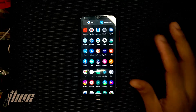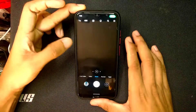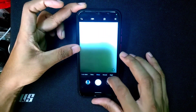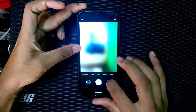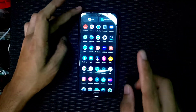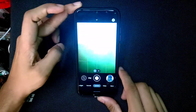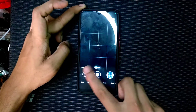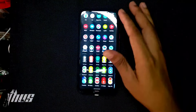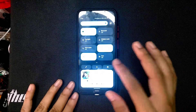We are getting MIUI camera which is working fine. As you can see, the camera is working and the front camera is also working. I have also installed a version of GCam and that is working just fine as well. The UI is quite smooth.